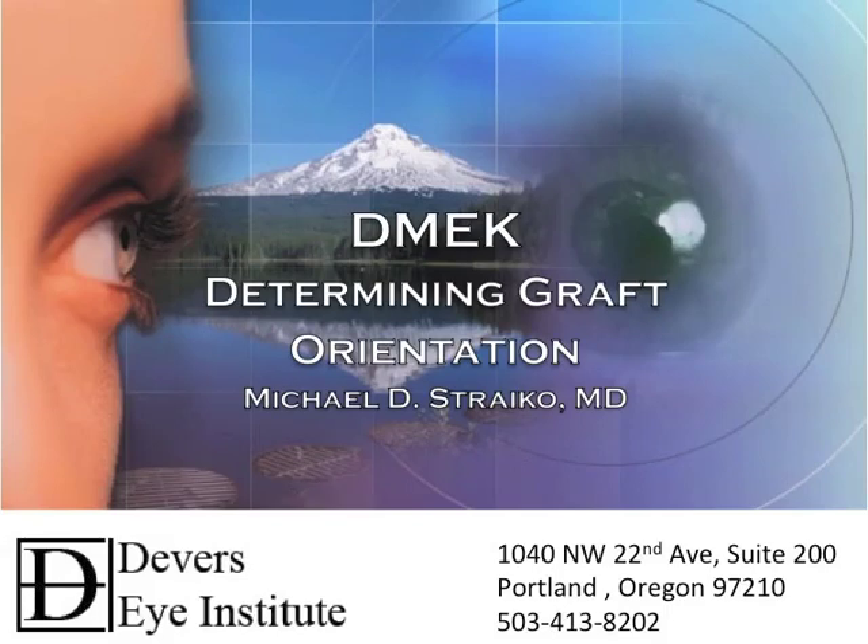Hi, this is Mike Stryko at the Devers Eye Institute in Portland, Oregon. I wanted to talk to you today about determining graft orientation in DMEK surgery. This is a subject of utmost importance in DMEK surgery because upside-down grafts are an avoidable common cause of primary graft failure in DMEK surgery.